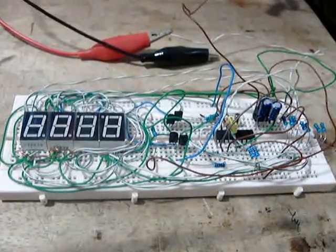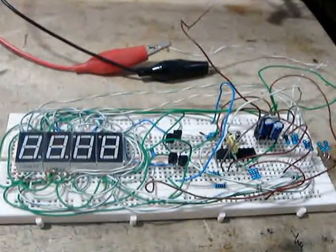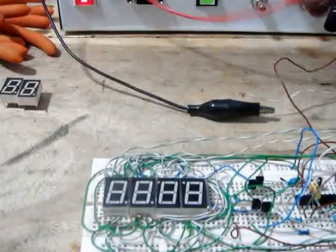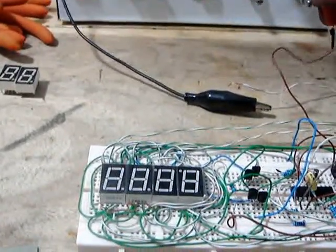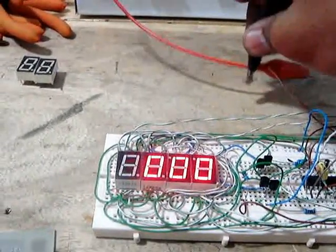You are very much welcome here at my channel. Here I show you the simple clock. This is the circuit on breadboard. Allow me to connect it. Here goes the positive and here goes the negative.